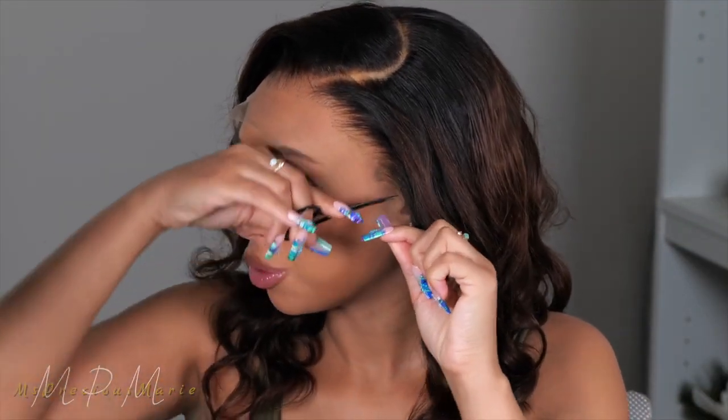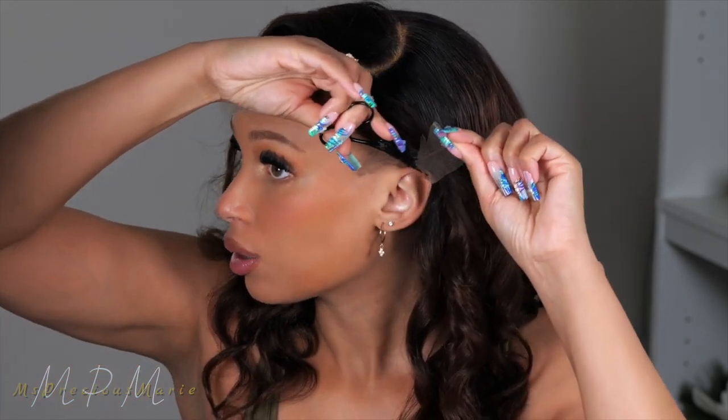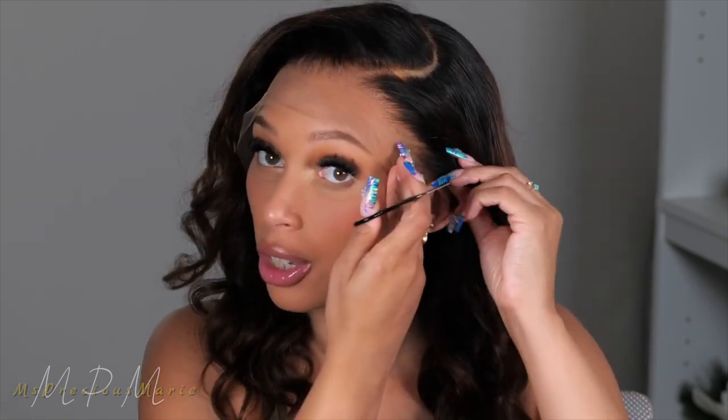Today we are going to glue this wig down, and I want to share with you all a product I just picked up. I'm going to go ahead and remove this extra lace before we glue it down. All the products I used, including a link for this wig, will be in the description box below, so make sure to check there.